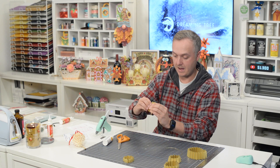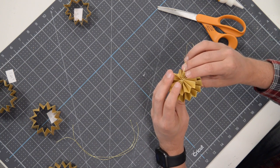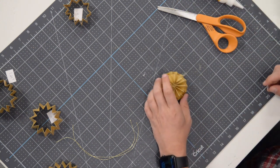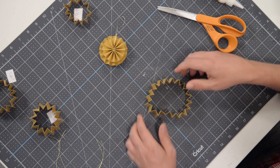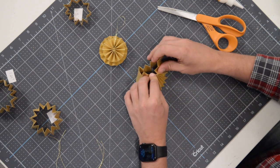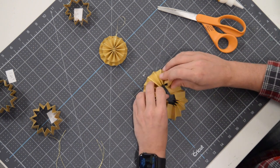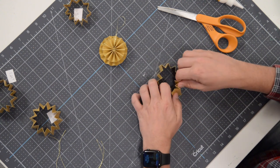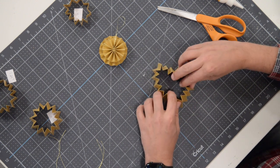Looking at it from the top is probably the best bet so you can make sure it's even all the way around and centered — you can also see the little valley structures from the overhead view. There we have our next layer. Keep it balanced and even throughout — spin it around and make sure it's nice and level. That was our 1.25-inch piece; now we need the 1.5-inch piece, which is the largest.